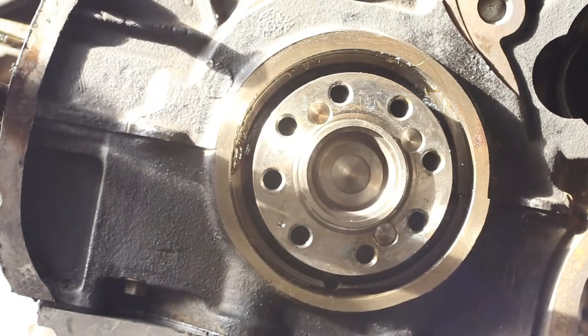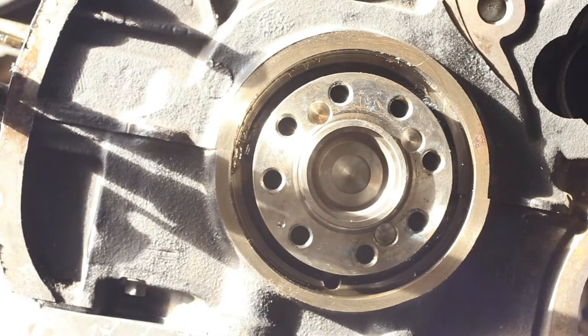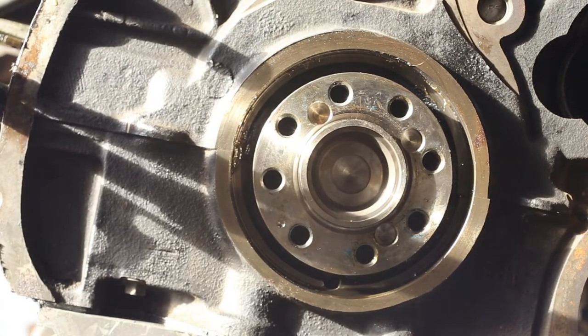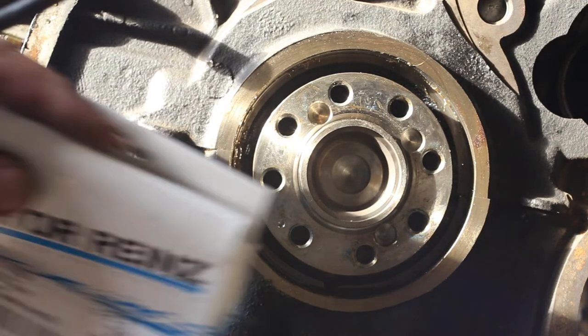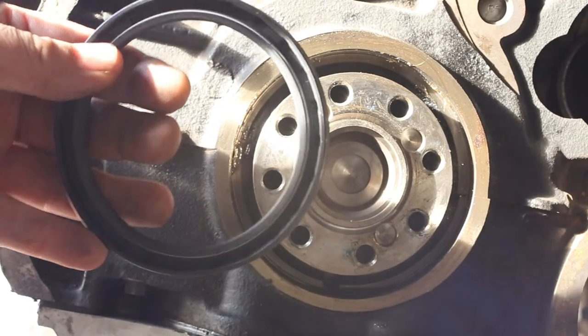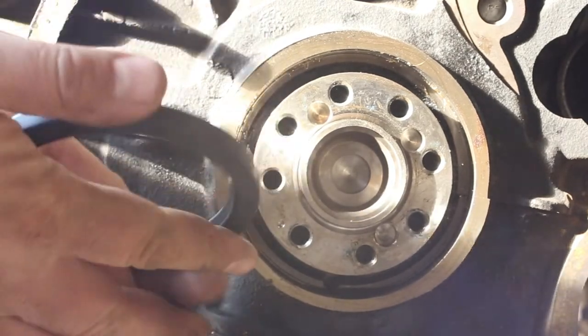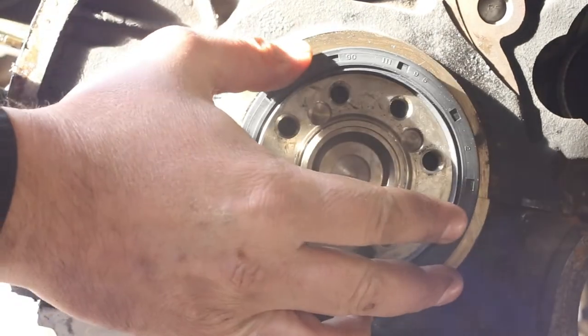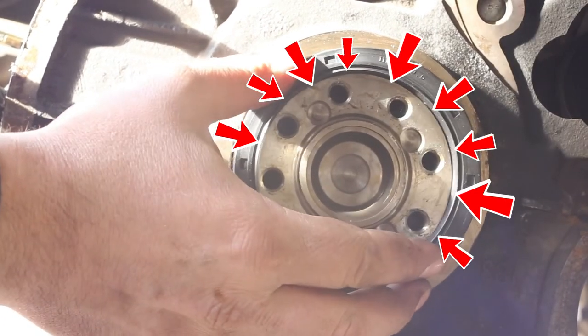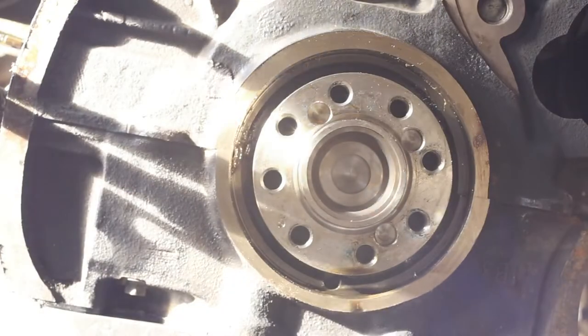Now that we got our old seal out, it's time to install the new one. Ideally you would be able to take your new seal and push it in place of the old one. However, the diameter of the crankshaft is slightly bigger than the inner opening of the seal, and you risk ruining the lip of the seal — and you don't want that with your new part.